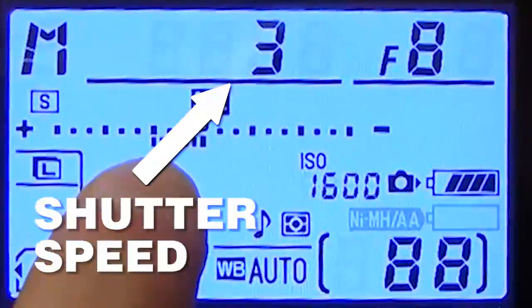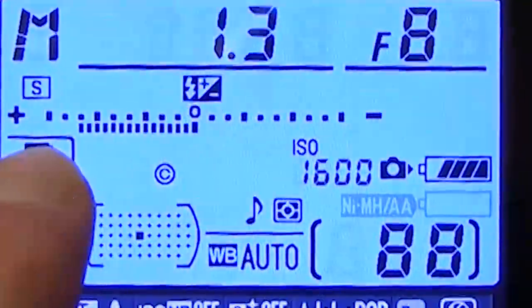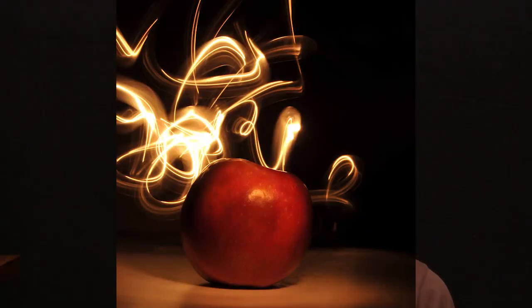See the little thing that says shutter speed? If you raise that number to make it longer, whenever you take a picture, your camera will be on for several seconds taking a picture for that amount of time. This is really cool because what you can do is take a light, move it around the frame, and actually record light trails with that.